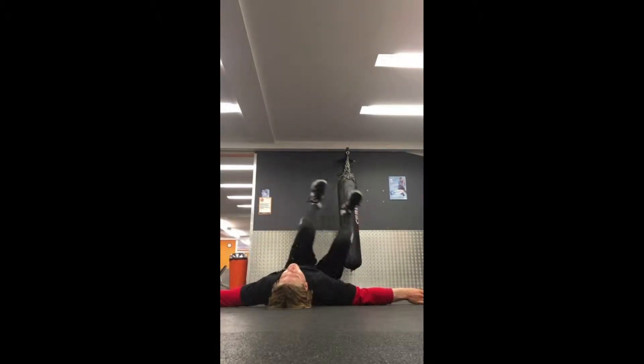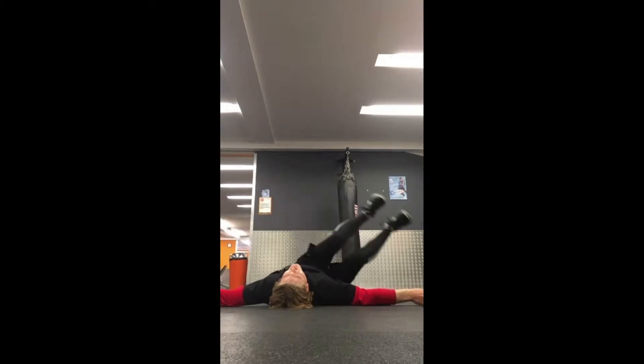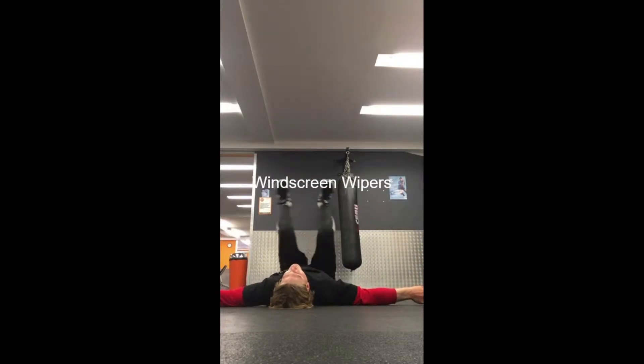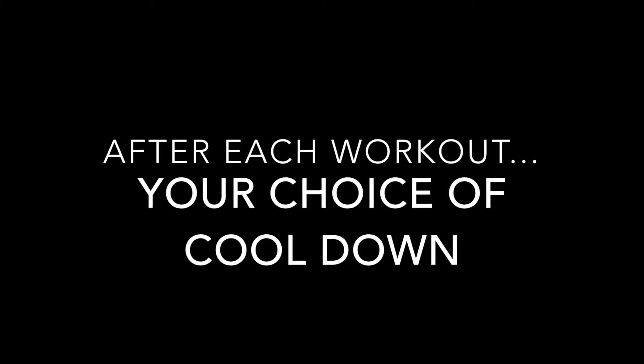Windscreen wipers. My legs are almost straight, but you don't have to do it with straight legs — if you're more comfortable you can do it with your knees bent. You can get a few good back clicks out of that one.